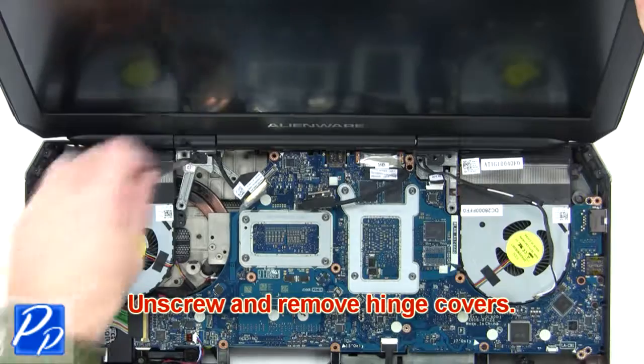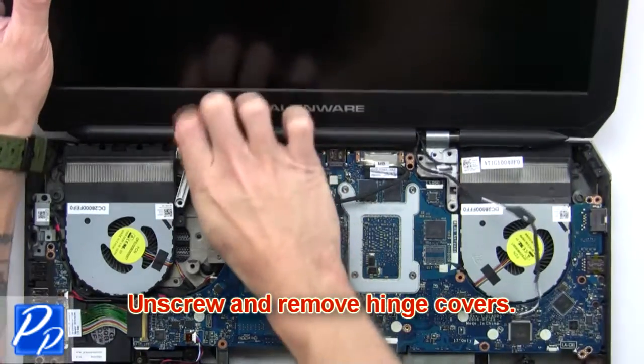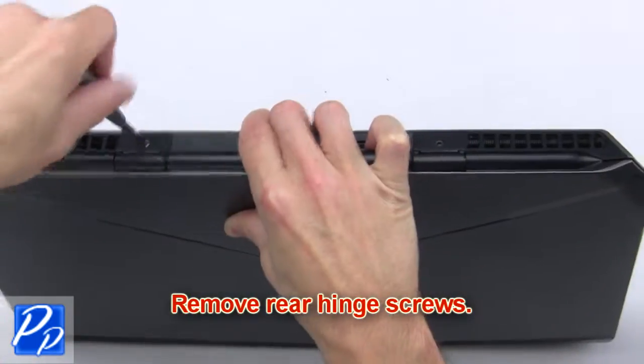Then unscrew and remove the hinge covers. Next, remove the rear hinge screws.